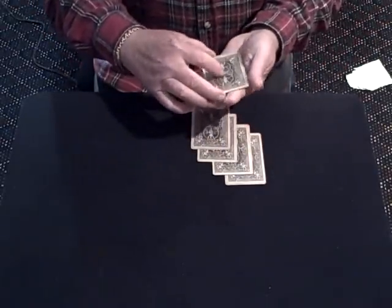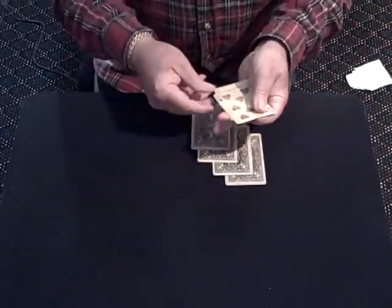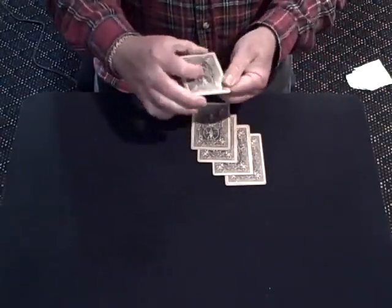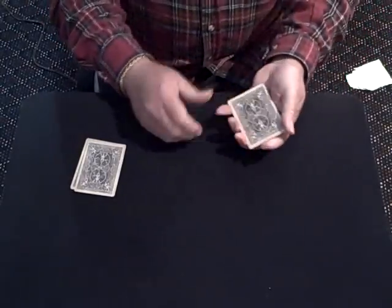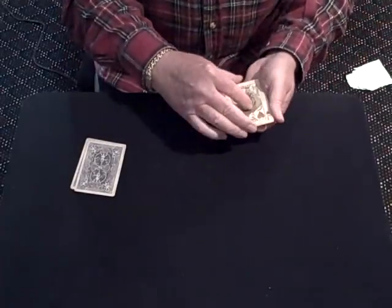What's more peculiar is when I shake them like this to mix them up. Blacks are gone. Blacks are over here. See, when I say blacks, they misunderstood me and thought I said jacks.